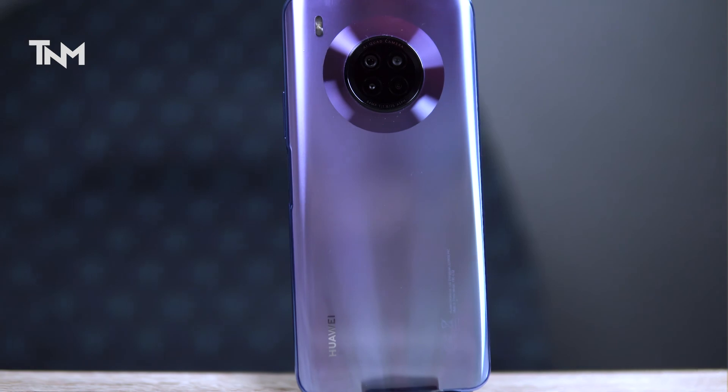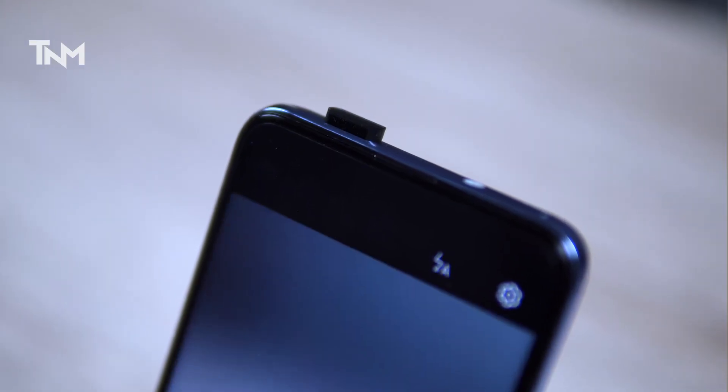You can see a camera bump on the back. When you place it on a table, the phone will not be wobbly, but if you use a cover, the bump won't matter. For the screen, you get a full-view display with no cutout. The selfie camera pops up from the top.